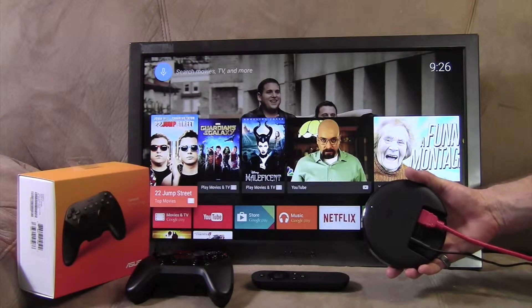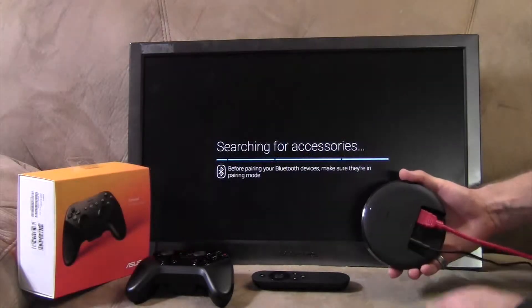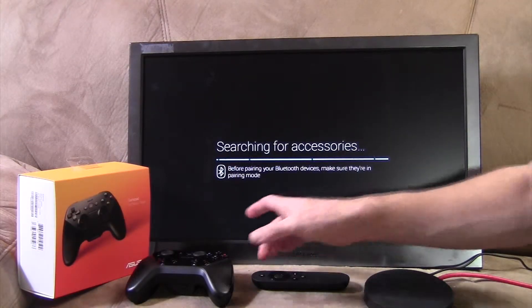Your Nexus Player itself — you'll notice on the bottom it has a button right in the center. Now, when you press that button, your TV will search for devices.